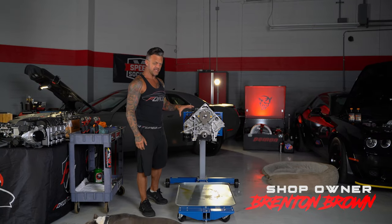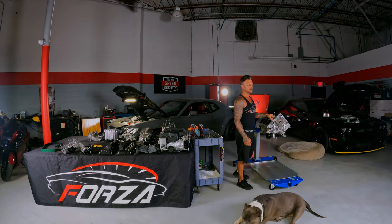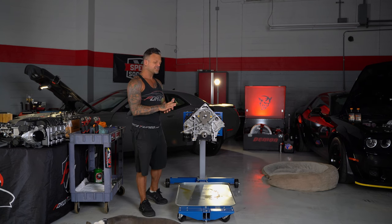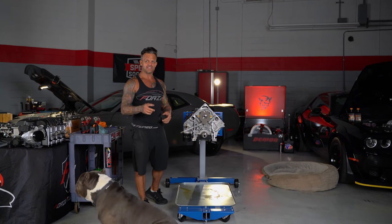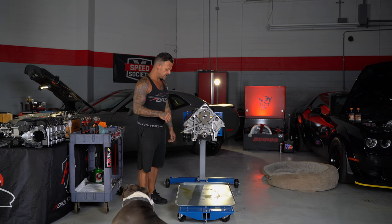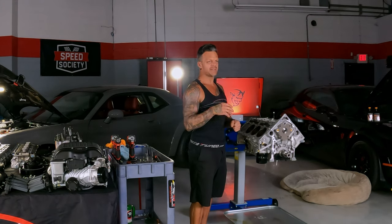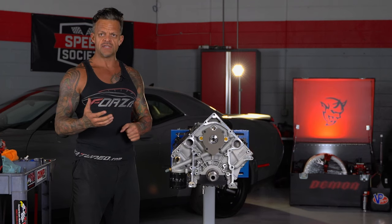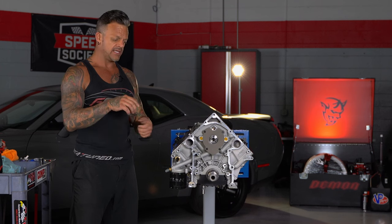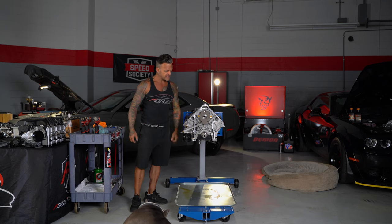We got the engine pretty far torn down. I went ahead and took the head studs out — pretty self-explanatory. They'll have a spot at the end for an Allen socket, but those are more for installing the studs than taking them out. They're generally going to be too tight. I have a stud remover, but the easiest way is to just double-nut them — put a nut on there, run another one down, snug them up and they'll go against each other and back the studs out.